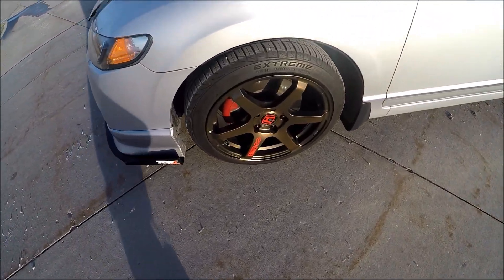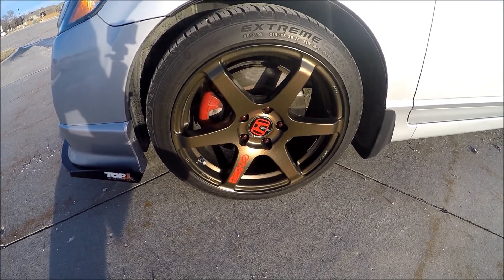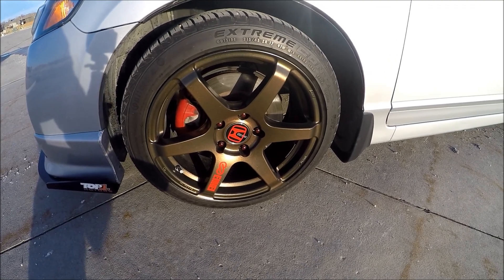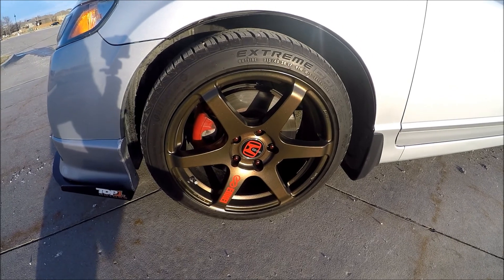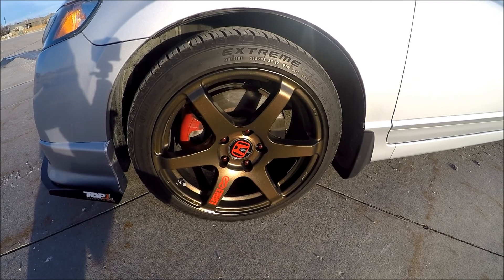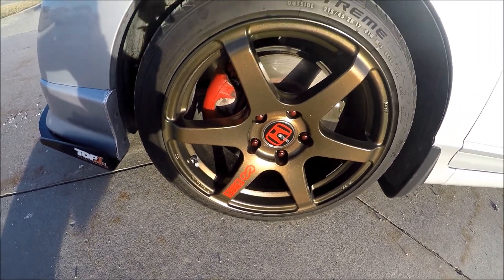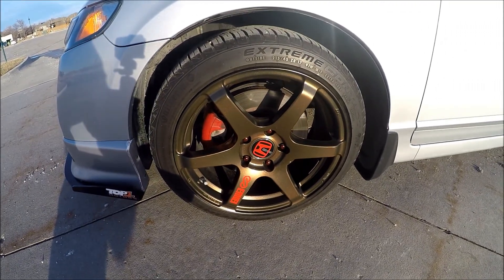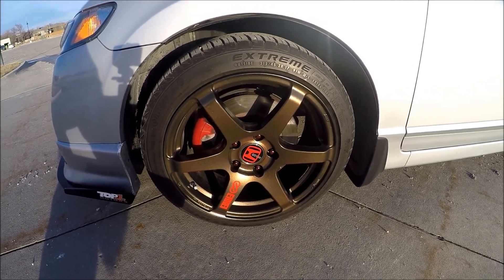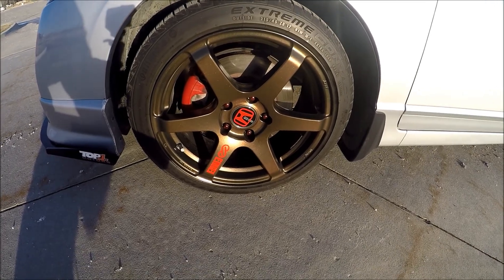For wheels, we've got the Enkei T6S. I have these Superwrapped — it's the spray-on kind, kind of like a plastic type deal, but a lot more like paint, more slick, and stuff doesn't stick to it as bad. I like it a lot. This is their bronze color. I've got a few vinyl stickers on there just as a style thing, and then they're wrapped in the Continental Extreme Contact DWS. They are 17 by 8.